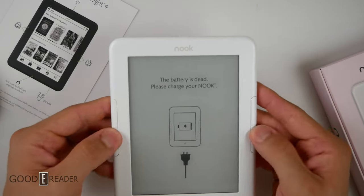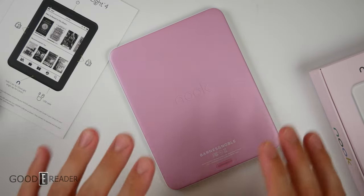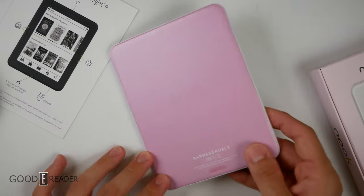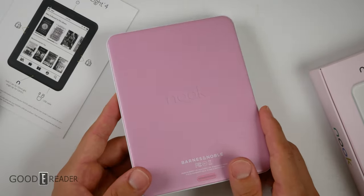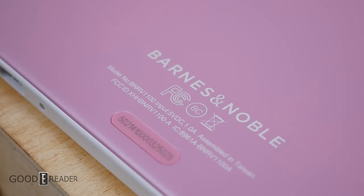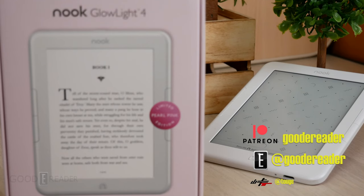The buttons are very clicky and very rewarding to press. This is a very, very nice color — I can't stress that enough. It really does just brighten up the room. Whether you have this on your bedside table, your coffee table, or out in your living room or dining room area, it is a much needed refresher for their lineup. I very much appreciate the color. Stay tuned for a full review coming up soon for goodereader.com and an unboxing of the Nook Glow Light 4 Limited Edition Pearl Pink. This is Peter.